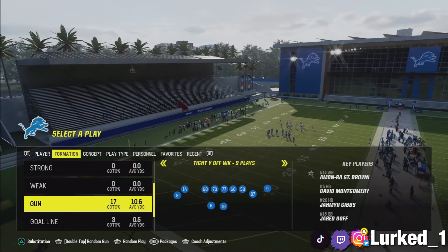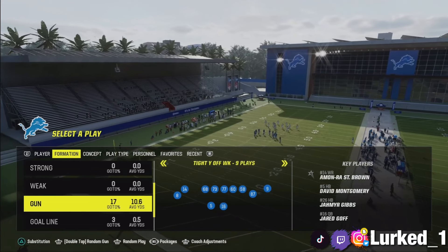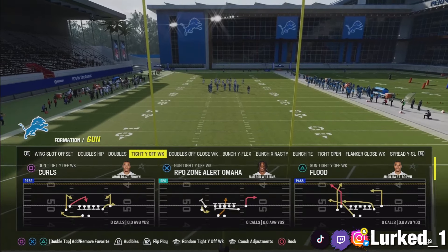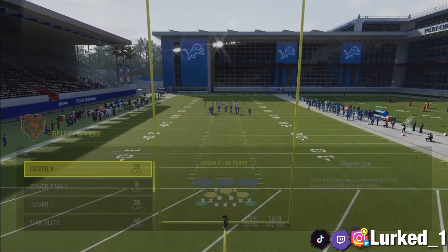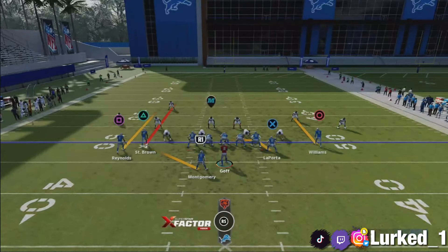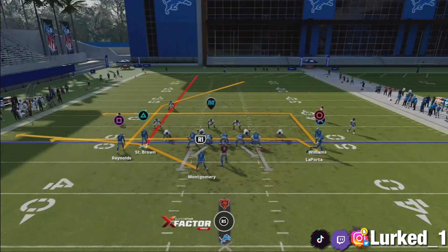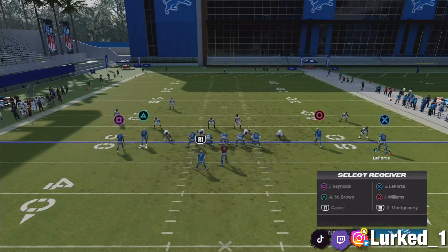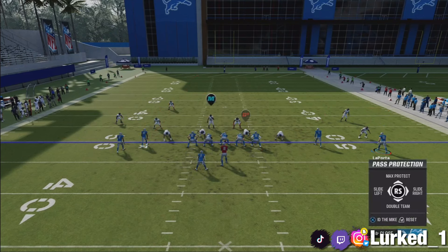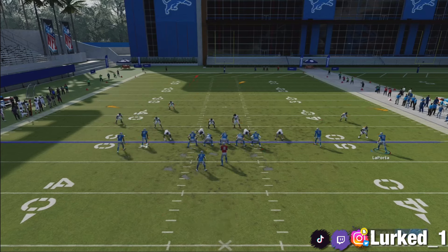We are working out of the Tight Y Off Week formation. The first play we're going to work out of is the Flood. We're going to work this against Cover 3 first. What you want to do is put your triangle receiver on a streak route, motion over your tight end X and put him on a comeback route, put circle on a slant, block your running back. Then double team the outside guy to your right, and slide protect to the left by clicking your top left bumper and flicking your right stick to the left.